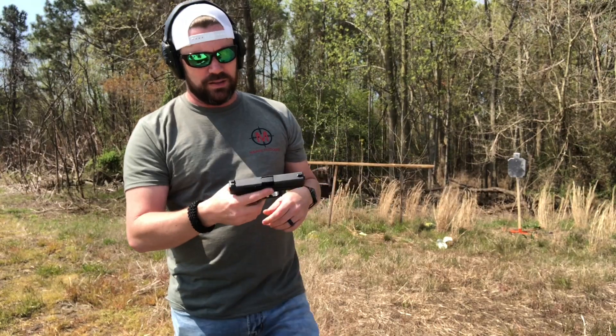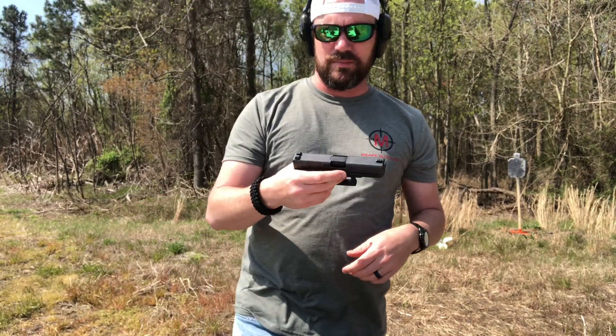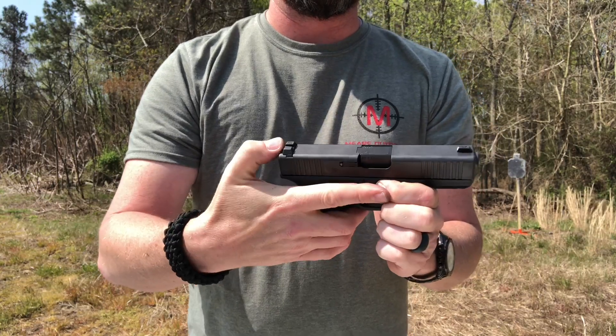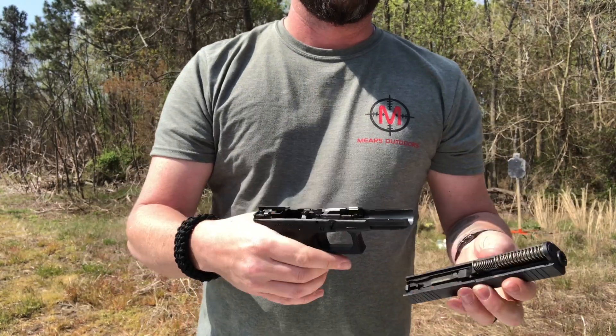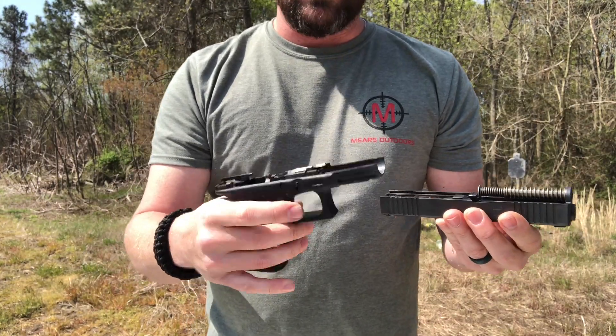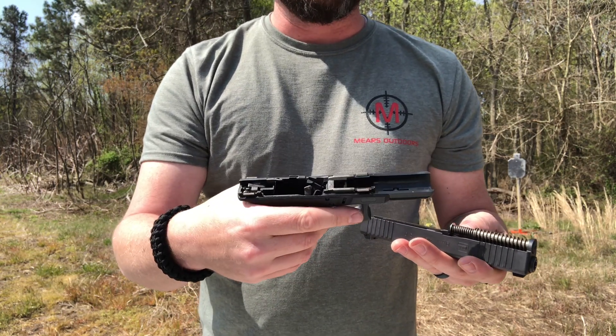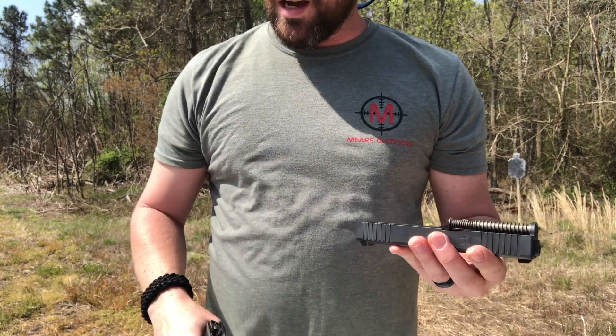So Glock 19 — let's break it down. I'll show you how easy it is. Take tension off the barrel, pull it down, push it forward. Unlike some guns where you have to pull the trigger to get it to work, this one you just take the magazine out, make sure it's not ready to fire, and it breaks right down.